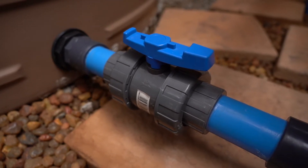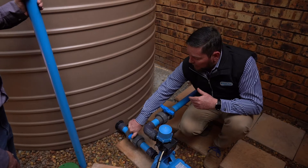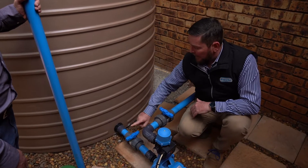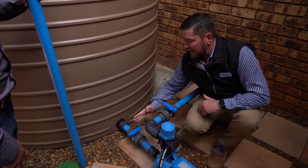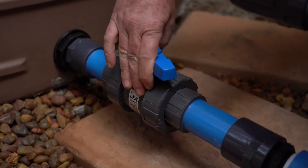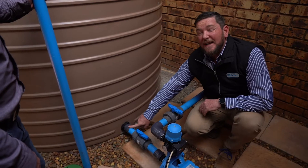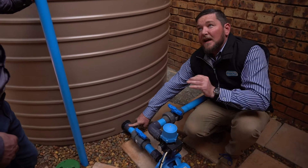Another important factor is an isolation valve. If for whatever reason the pump ever needs to be maintained, it can be closed and the pump can be disconnected without your tank running empty. When your valve is in this position it is closed; when it is in that position it is open.